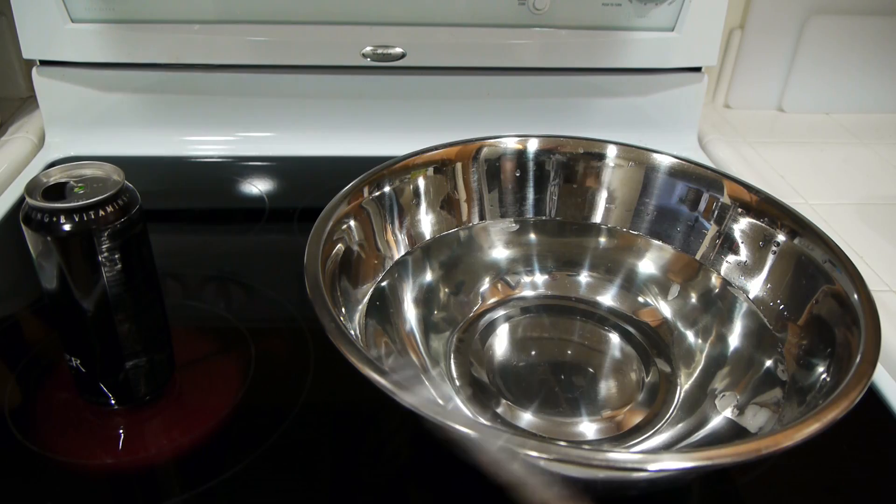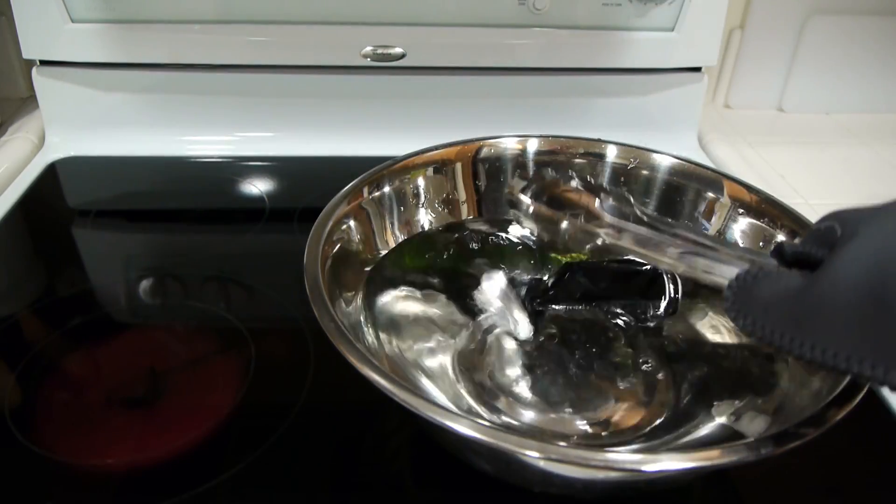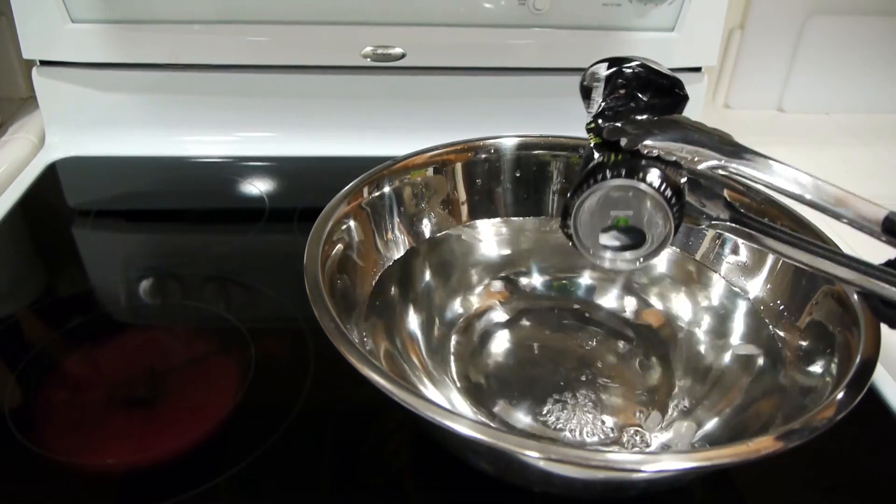Now grab some tongs, get the can from the bottom, and flip it upside down into the cold water. It's going to instantly collapse in on itself. I'll explain why later.